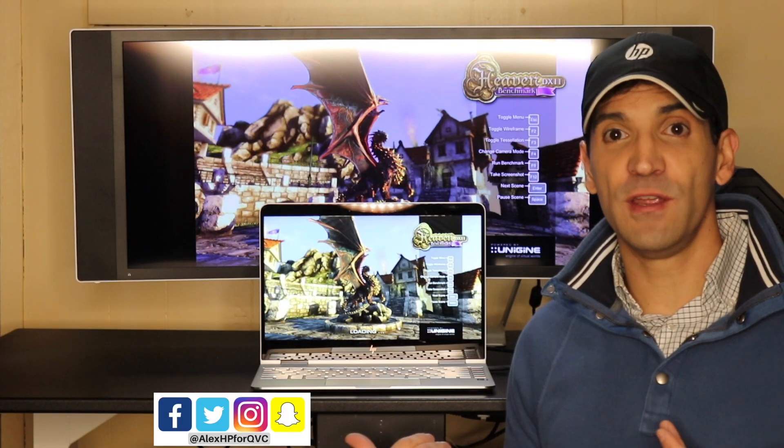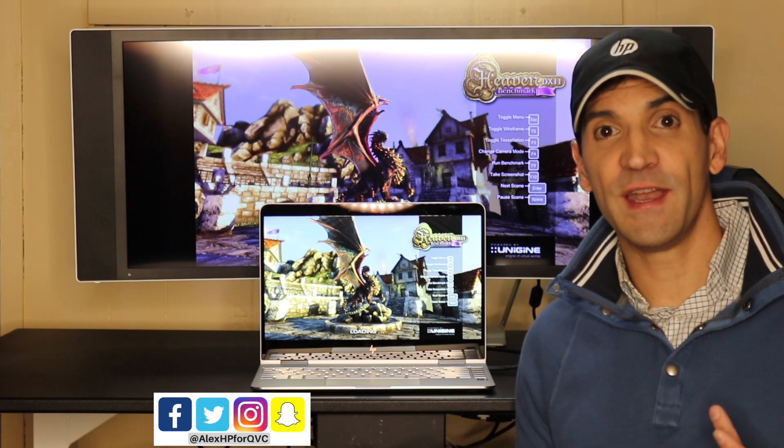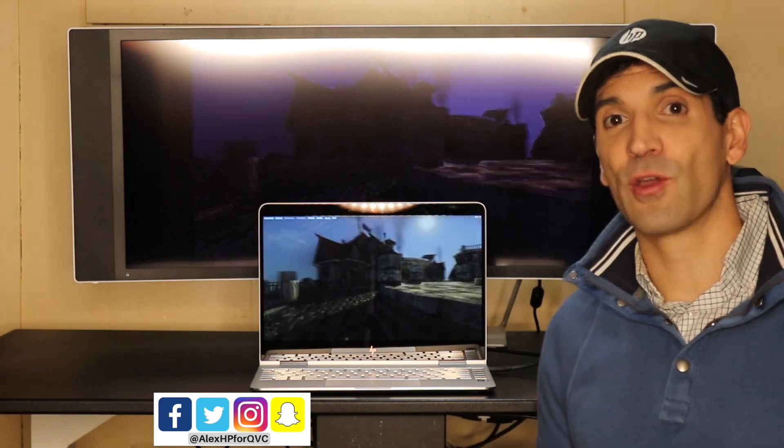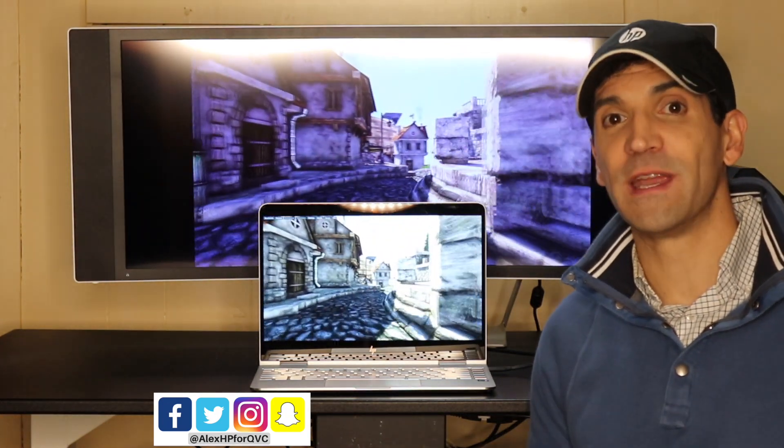I plugged it in. I'm using the Unigine benchmark right here, Heaven. I just hit Start, and it's going to benchmark exactly how great the graphic performance now is with the Omen Accelerator attached.